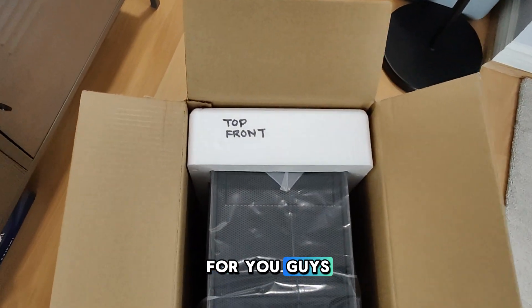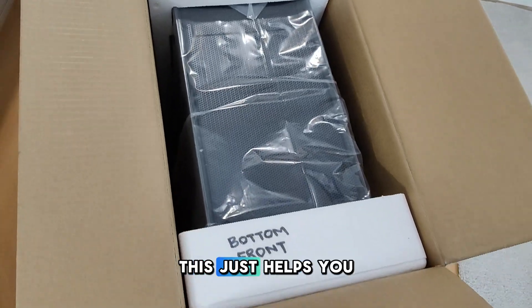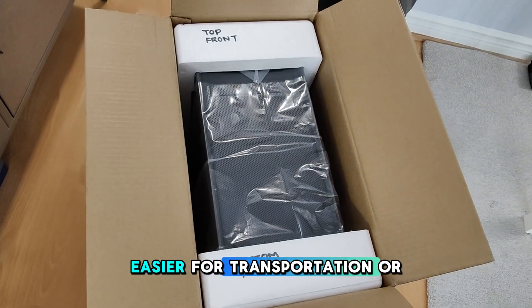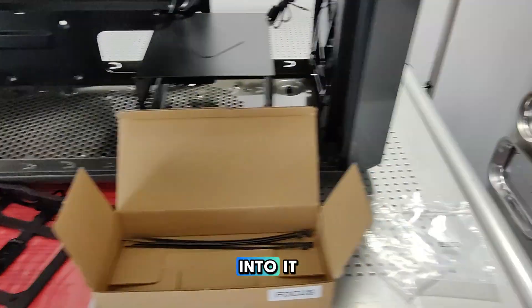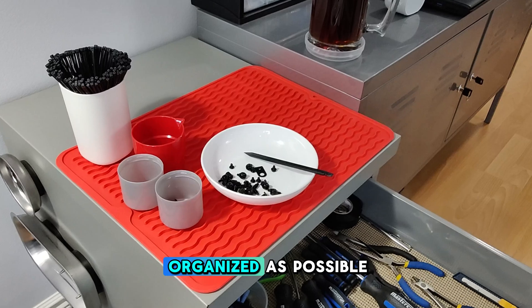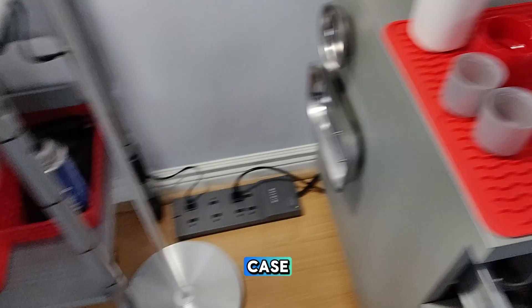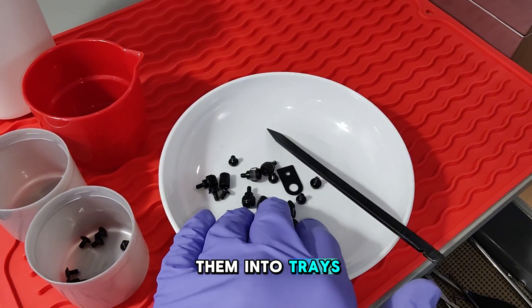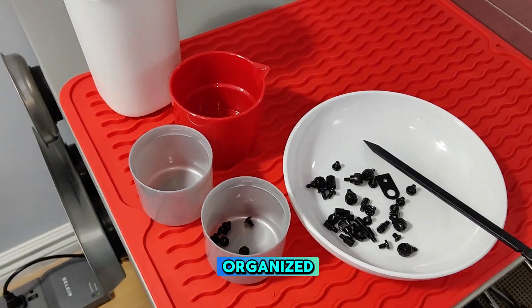Quick little pro tip for you guys: always label the front of the styrofoam before you take the case out of the box. This just helps you get the case back into the box easier for transportation or delivery if you're building for someone else. It's a good idea to keep everything as organized as possible. I've taken the screws that come with the case and put them into trays, which allows for easy sorting, easy access, and keeps everything really organized.